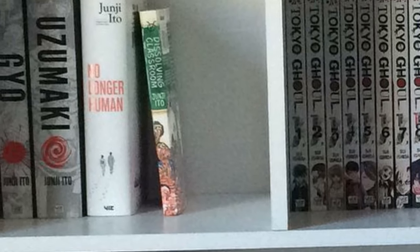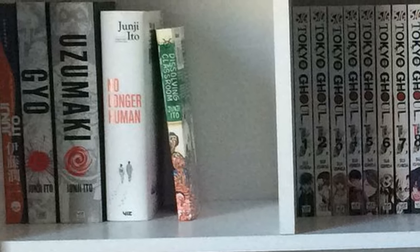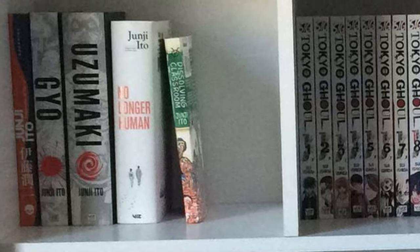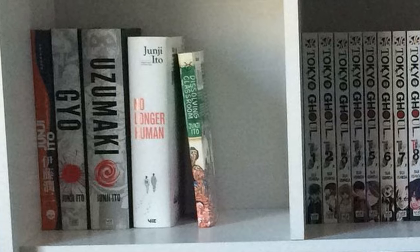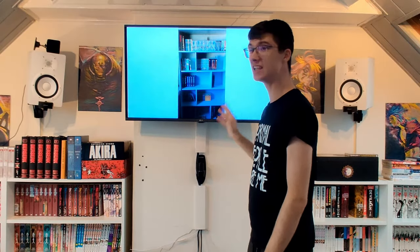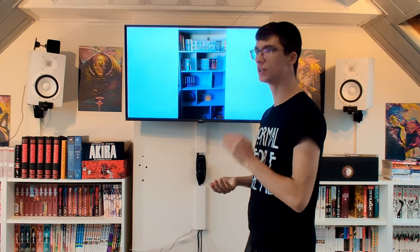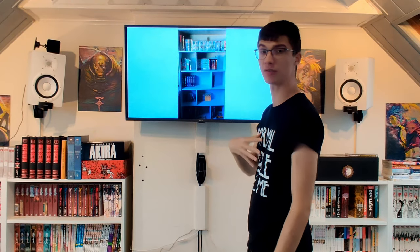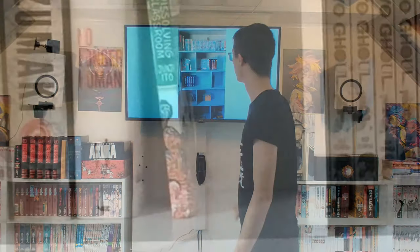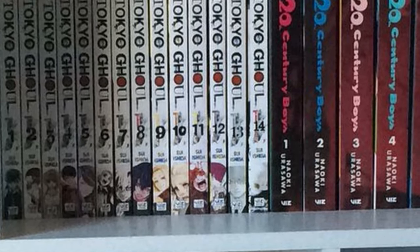Next shelf we have some Junji Ito. There's a book I've never seen before — I can't identify it. Then we have Gyo and Uzumaki. Gyo is not about spirals but about fish; I actually read that one fully, and the side story at the end was better than the main story itself. We have No Longer Human, also a hardcover — an amazing story, maybe my favorite Junji Ito volume right now. We have Dissolving Classroom, which looks amazing though it's pretty expensive for a small single.